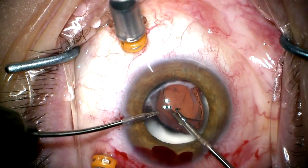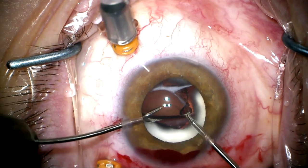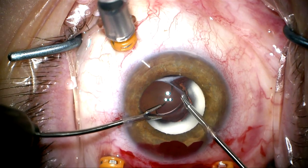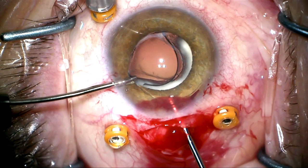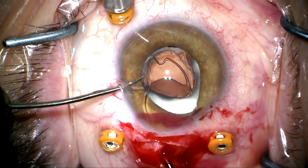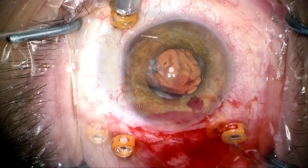I'm now going to grasp the optic of this PMMA lens and try to rotate this haptic up anterior to the capsular rim into the anterior chamber. I'm now going to get this haptic out the main incision and grab the optic and extricate the lens in one piece.